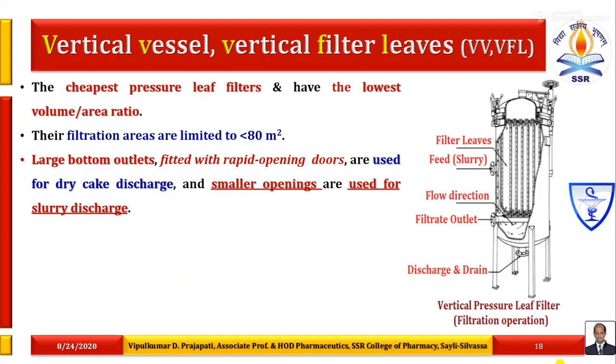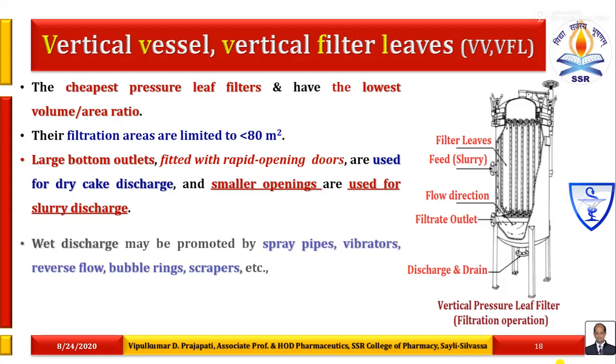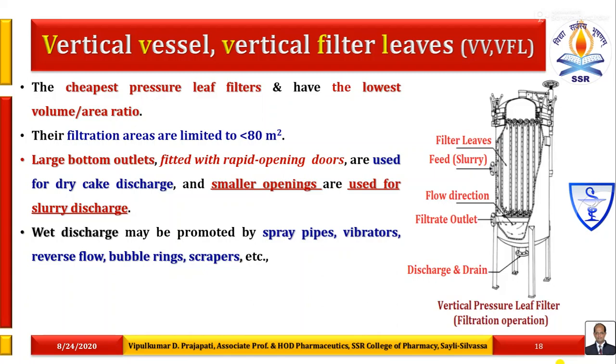Large bottom outlets fitted with rapid opening doors are used for dry cake discharge, and smaller openings are used for slurry discharge. There are two types of openings at the bottom: one large opening for dry cake discharge and one small opening for slurry discharge. Because sometimes when the operation is completed, part of the slurry remains — known as heel slurry — and that slurry is required to be removed. Wet discharge may be promoted by spray pipes, vibrators, reverse flow, bubble rings, scrapers, etc. Dry discharge is usually caused by vibration.